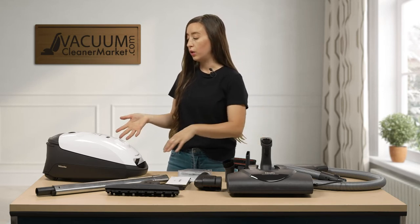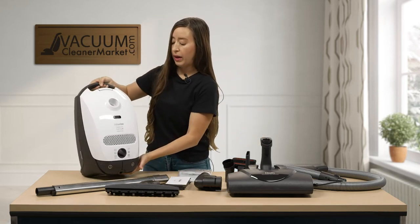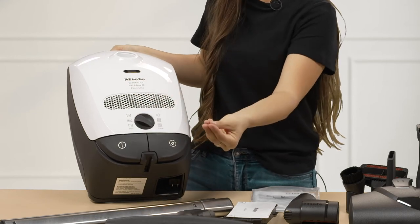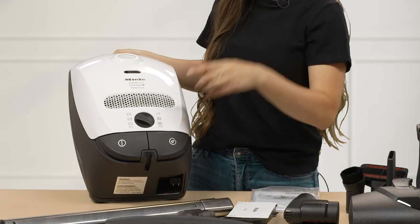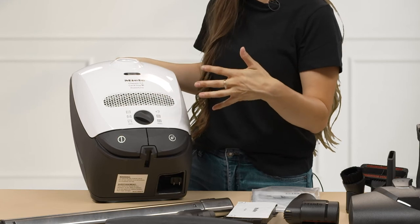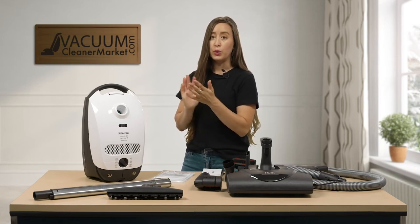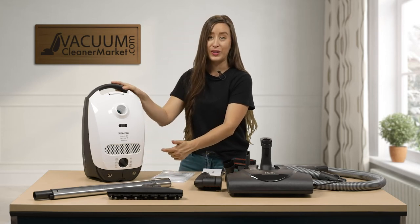Now I'm going to show you a little bit about your suction settings and your power button. This button — the circle with the line through it — is your power button that turns your vacuum on and off. The opposite button has a little cord winder with a circle on it, which will wind your cord back into your canister so you never have to worry about winding a cord. Your Miele comes with six suction settings.